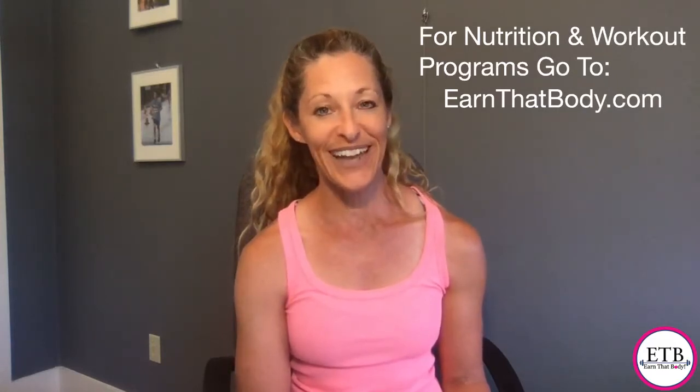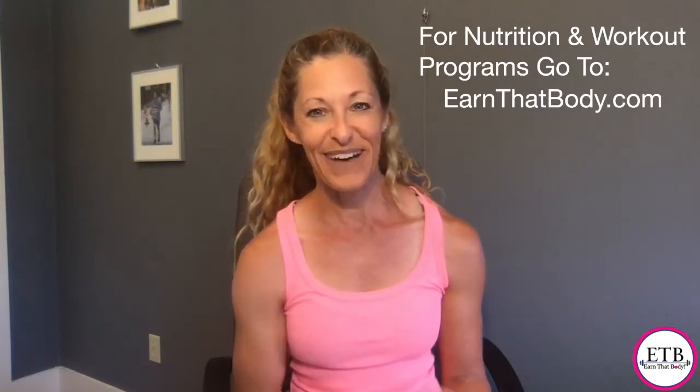And other than that, keep wearing your mask, stay safe, and I will see you next week for ETB TV. Bye everyone.